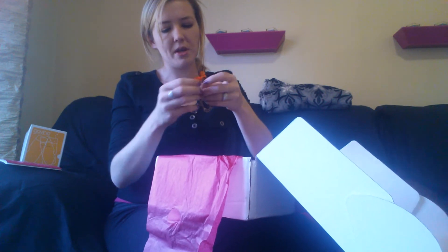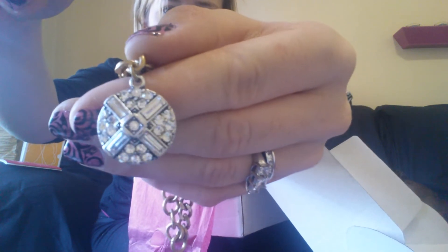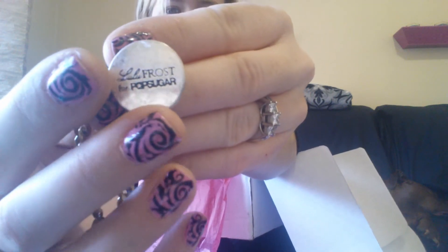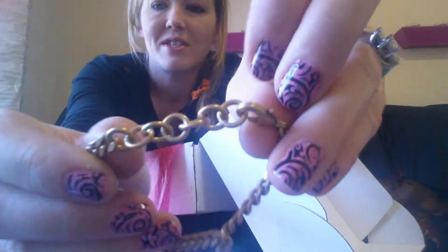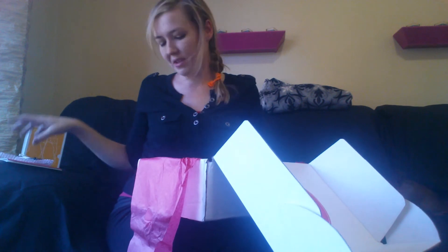It looks like this is a little bracelet — it's gold and silver, white gold toned. The bracelet is just a nice little chain with a big lobster clasp. The little pendant is an X with a little stone in the middle, covered in crystals, and the back says Lulu Frost for PopSugar. That is really cute. You can even make it smaller — you can make this bracelet tiny, which is awesome. I have really small wrists so I have a problem with a lot of bracelets fitting me, but this one looks like it will definitely fit. It seems really unique.